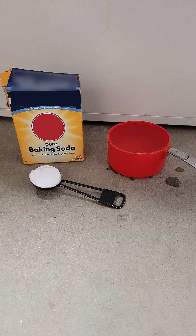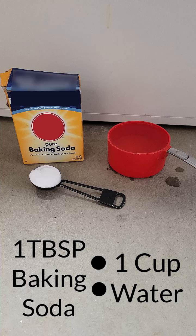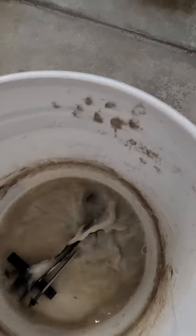To neutralize the sulfuric acid in corrosion, I make a solution of 1 tablespoon baking soda to 1 cup water. If the corrosion is really bad, I'll use 2 tablespoons baking soda to 1 cup water. Although cold water will work, it's best to use hot water. Add your baking soda and water to the bucket and give it a good mix around.